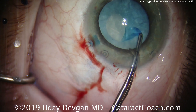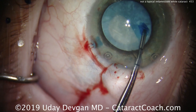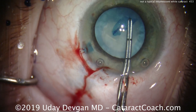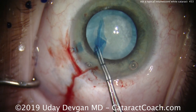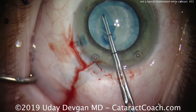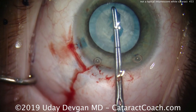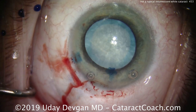We'll complete our capsulorrhexis now. A hint here: we definitely want to have an intact, round, and centered five millimeter capsulorrhexis — it's a very important part of this case in order to have secure IOL positioning. Watch carefully finishing the rhexis, and then we'll measure it with the forceps. The first mark on my forceps is two and a half millimeters at the tip and the second mark is five millimeters. When we measure it — there it is — exactly five millimeters. That looks great.